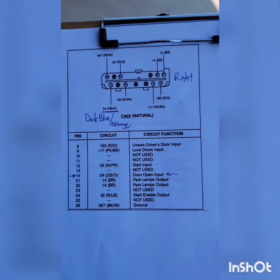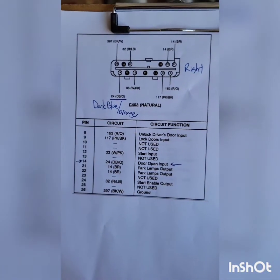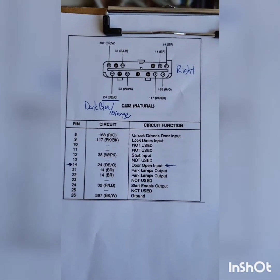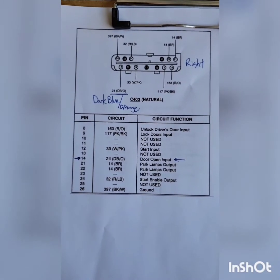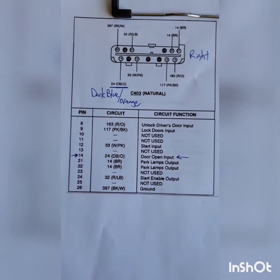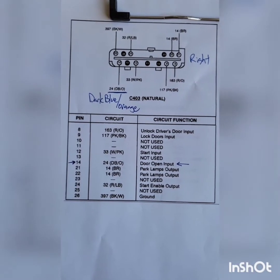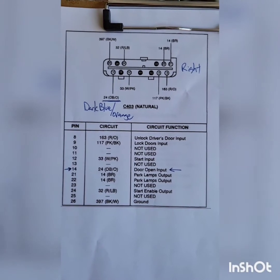Here's a wiring schematic that I downloaded offline. The anti-theft module system has two wiring harnesses that plug into the bottom of it, a left and a right side. On the right side will be harness number C403, and we need to de-pin or remove number 14, which is a dark blue with an orange stripe wire. By de-pinning this wire, the factory alarm system never knows whether the car's doors are opened or closed, and since it never gets that information, it never knows when to activate or arm itself.